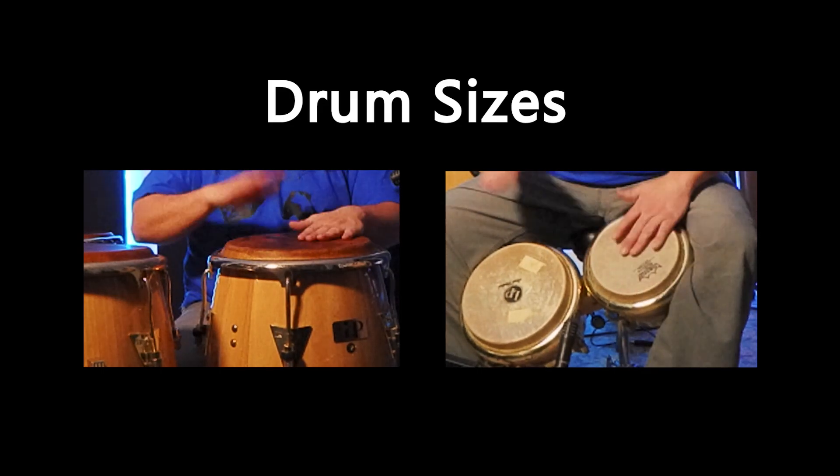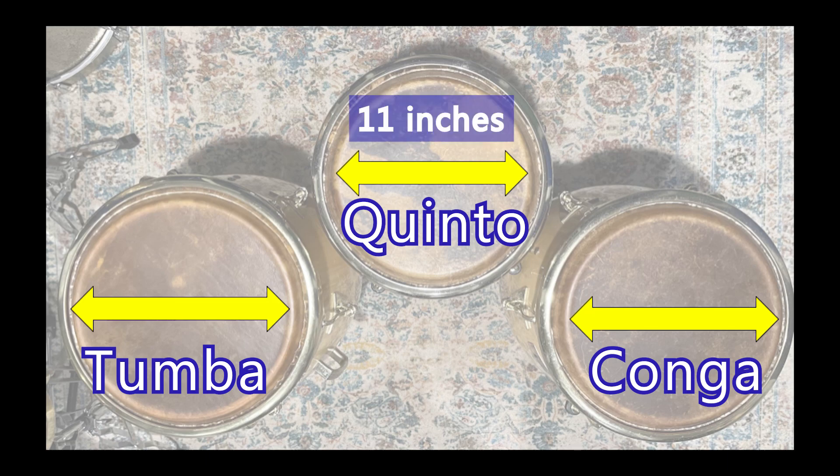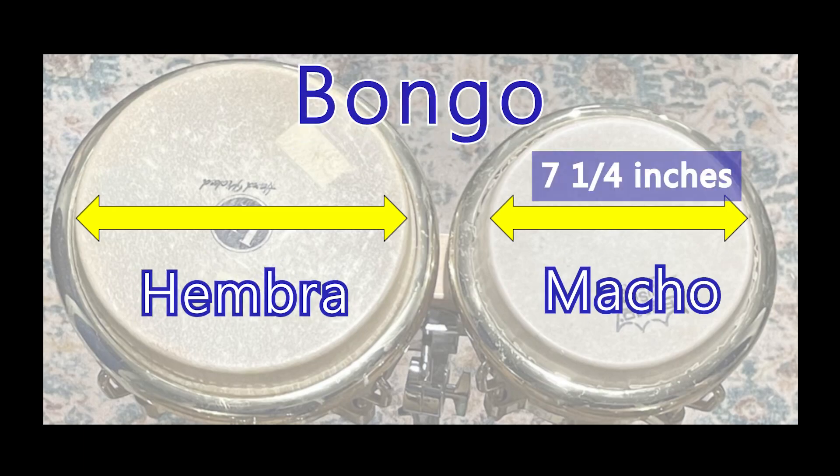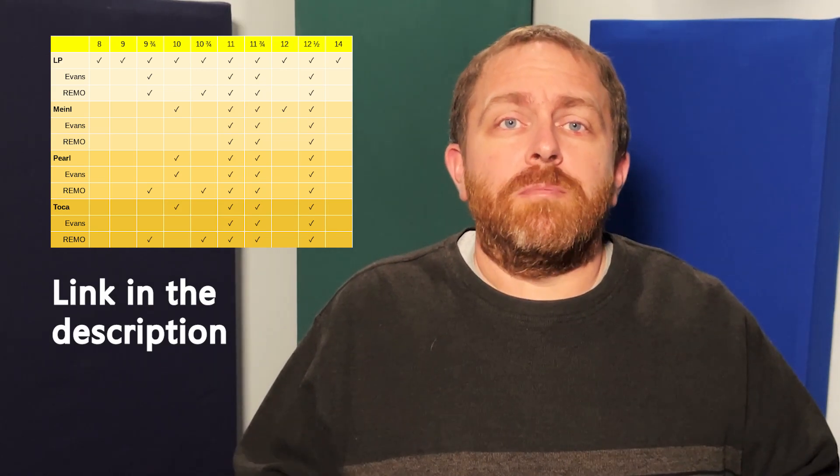The size of the drums is the most obvious difference between congas and bongos. Congas are larger in diameter and the depth of the shells is much larger than on bongo. Although sizes for each type of drum can vary from one model to another, the top brands mostly have 11 inch, 11 and 3/4 inch, and 12 and 1/2 inch congas. Bongos are 7 and 1/4 inch for the macho and 8 and 5/8 inch for the embra. If you're buying drum heads, follow the size charts because the same drum can receive different sizes for different drum head models.